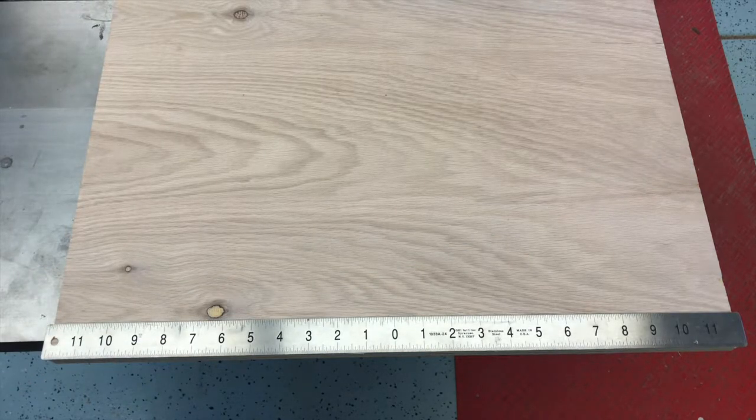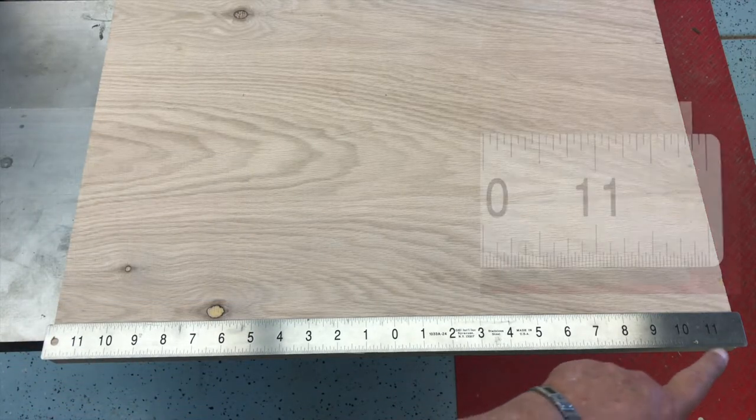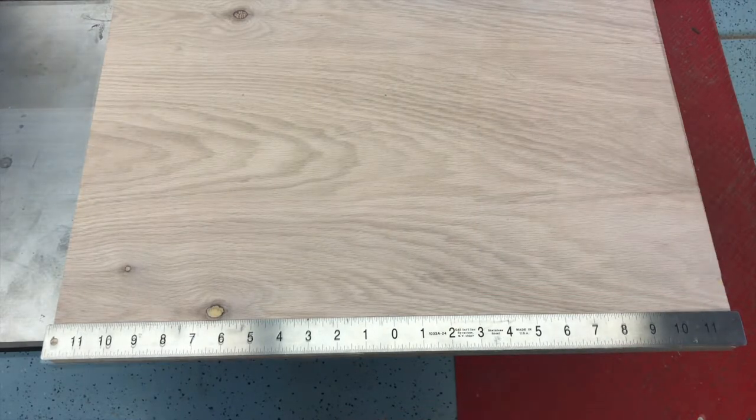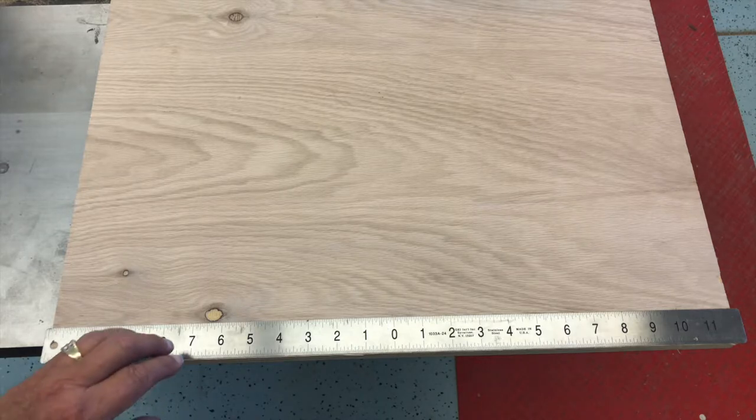To find the center of this board, I set the rule on the board and left the same amount of overhang on both ends. Then, using the rule, I'll mark the spacing. I'm marking mine at 5-inch increments.